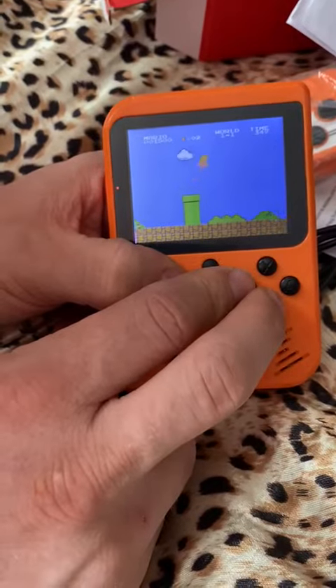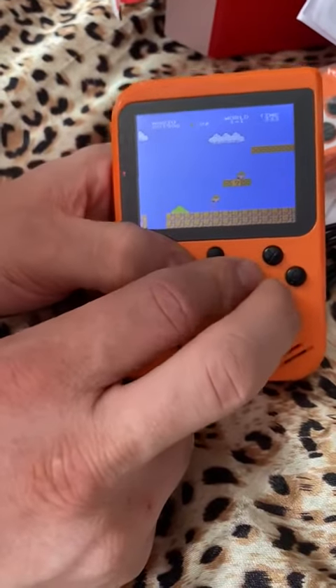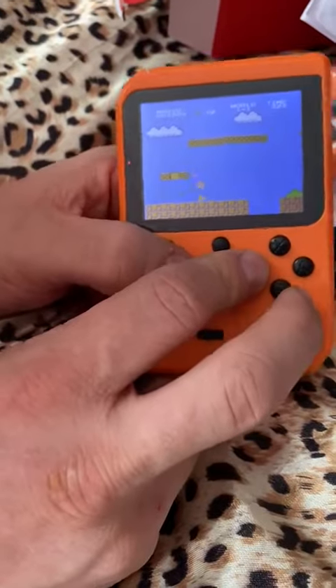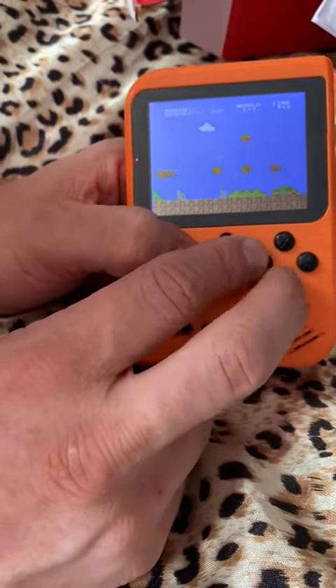Sound-wise and movement-wise, it doesn't seem too bad at all. Although to record it I do have to play on the sort of cockeye. Apparently this thing doesn't save, so there's no point trying to play something like Final Fantasy on it.